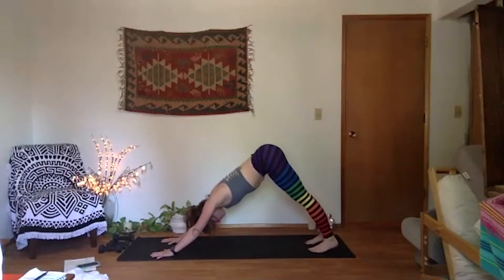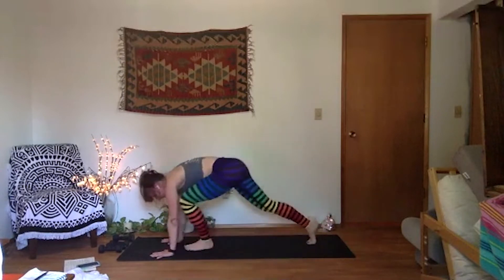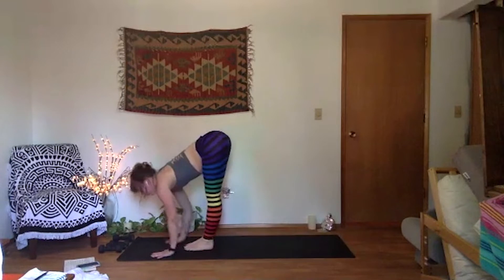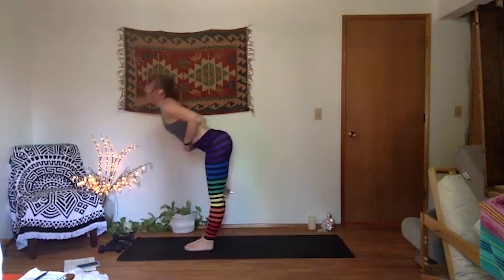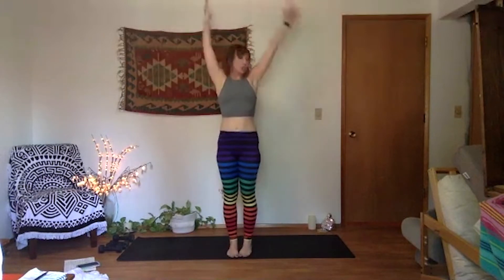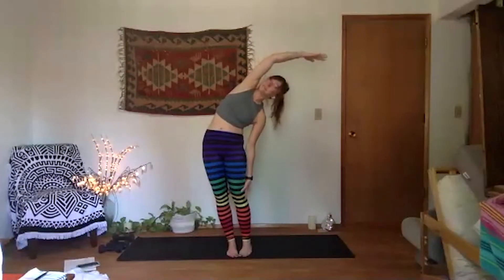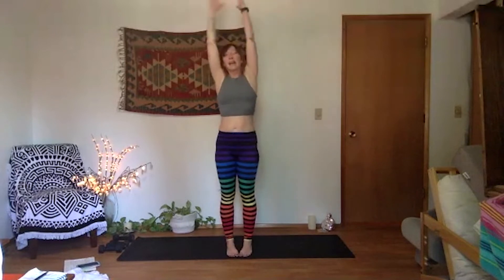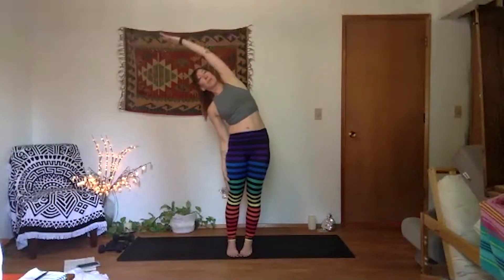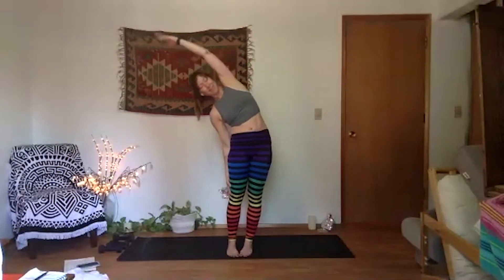Awesome job. Big breath in, big breath out. Inhale, soften your knees, look forward. Exhale, move to the top of your space. Halfway lift — inhale. Forward fold, let it go. Inhale, mountain pose, rise all the way up to the top. Side body stretch: right arm down, reach up and over to the right, send your hips to the left. Use your inhale to come back up to mountain. Exhale, left arm down, reach over to the left — rainbow through your arm. Get a nice stretch from hip to armpit through your fingers, send your hips to the right. Inhale, mountain pose through center.